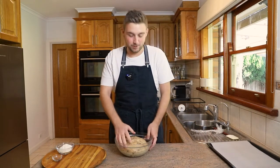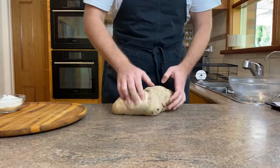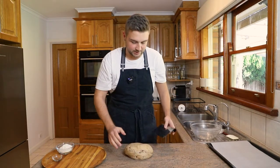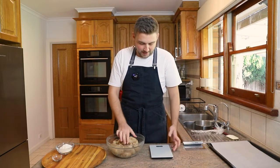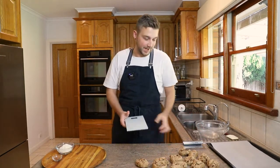I've lined a sheet tray with some baking paper. I'm going to take my dough out of the bowl and just give it a couple of really quick kneads to knock out some of that excess gas. I'm going to use my bench scraper to divide this into 12 equal portions. They should be about 122 grams each. They are all weighed out and measured properly now — about 122 grams. You can just weigh your dough at the start and divide it by 12 so you know roughly how much you're working with.